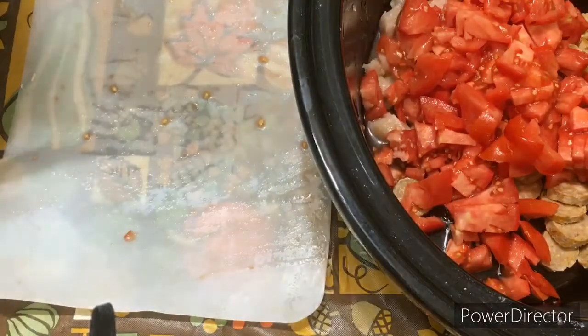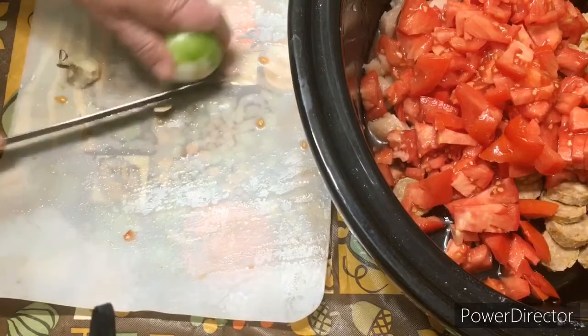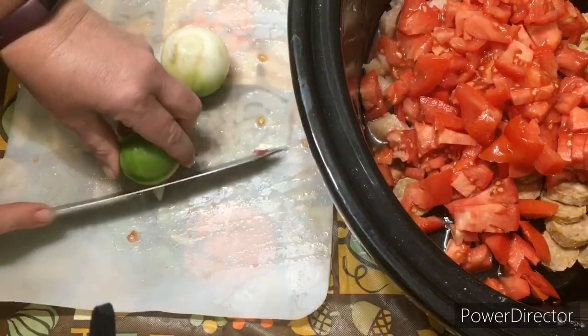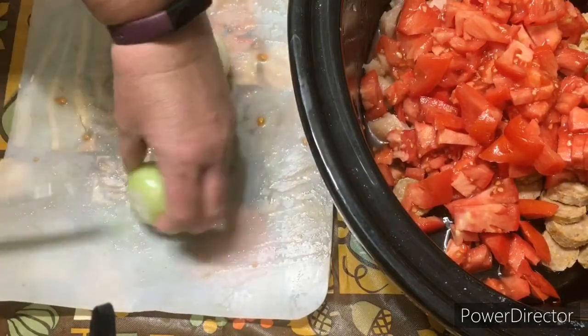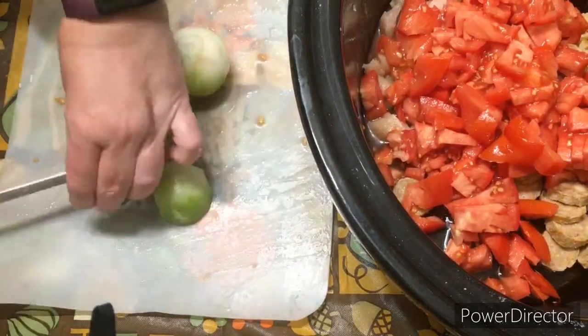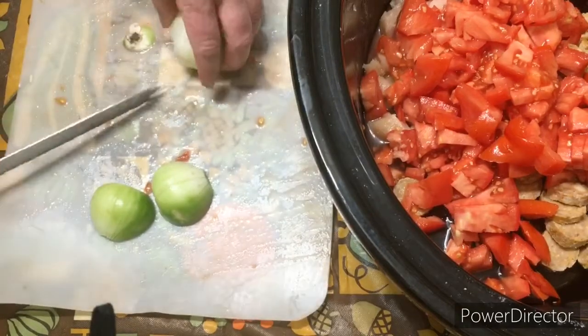The next thing is it says a large onion, but my onions aren't large, so I'm going to use two small ones. These onions actually came from my garden. I'm kind of getting to the end of my onions now and I'm going to have to go buy onions. I did a lot of planning and I was able to use my onions, so I think that's pretty good.